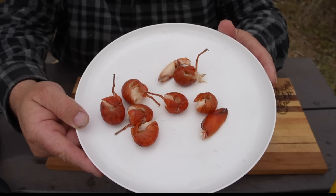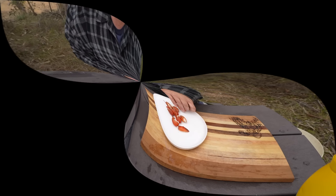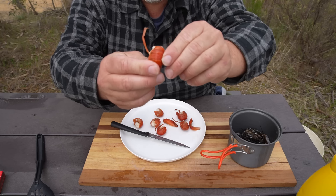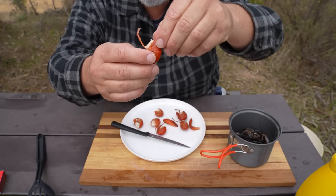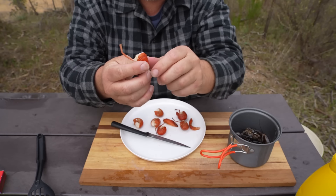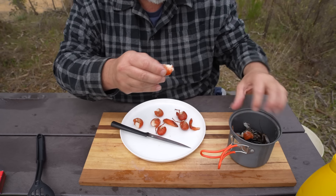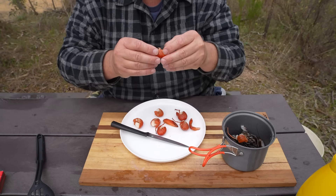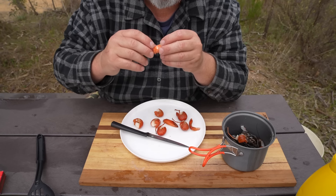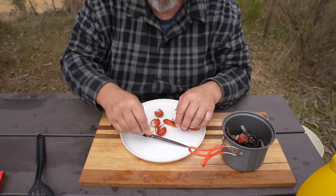There we have it — a nice feed of yabbies. Now let's start getting these yabbies ready to eat. When you cook them whole, you've got to pull the top of the shell off, pull the meat out, then pull the lid off to get that pipe out. But we've already done that in one easy go. So all I've got to do is pull the shell off and it's ready to go. And I'm going to put that shell in this saucepan here with the rest of the yabby frames from before, then throw them out somewhere away from houses and picnic areas.